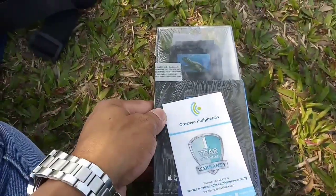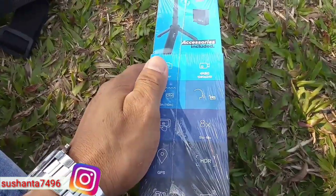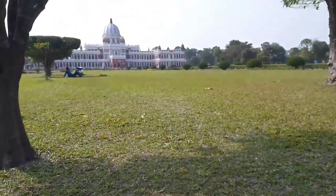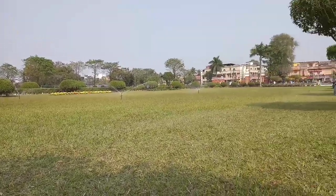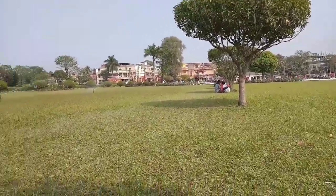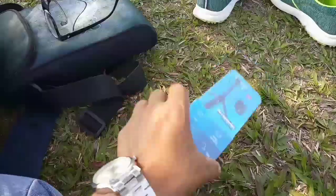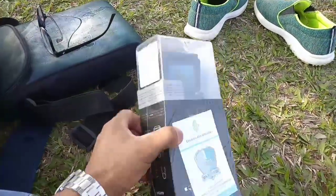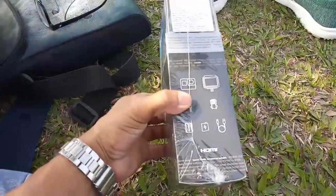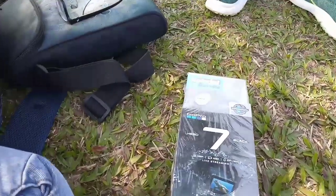So we can open the GoPro and open the door. Where is the GoPro? You can see the GoPro. Here is the GoPro. This is the GoPro. It's a little bit of a blogging GoPro. I can see the GoPro. Let's see now. I'm opening it.